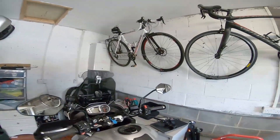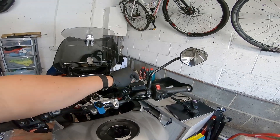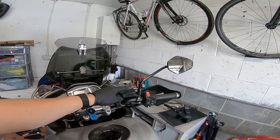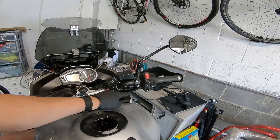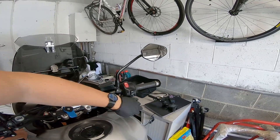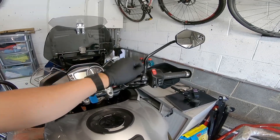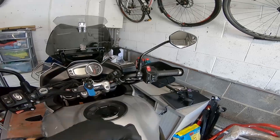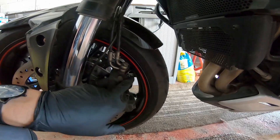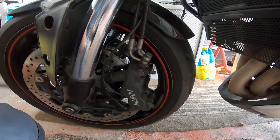Big thing you've got to think about whenever you're doing brakes - this is your reservoir - brake fluid instantly damages your paintwork. You need to make sure you've got lots of rags around here to prevent any possibility of brake fluid getting on your paint. Similarly when you're bleeding your front, make sure nothing can get on that wheel because it will damage that paint instantly.